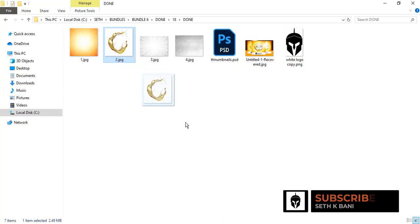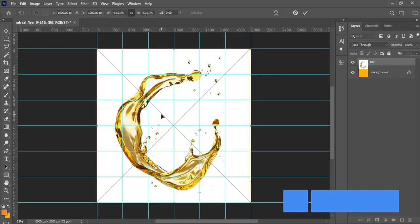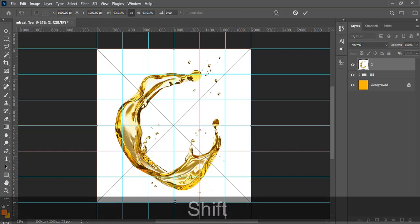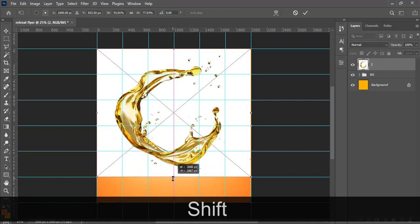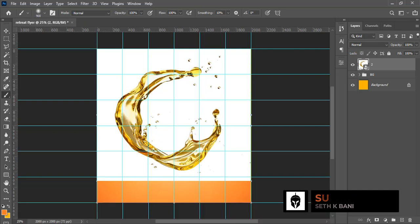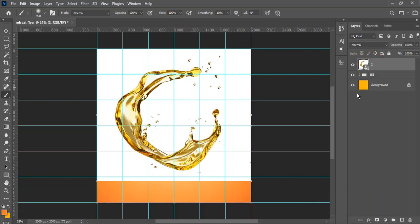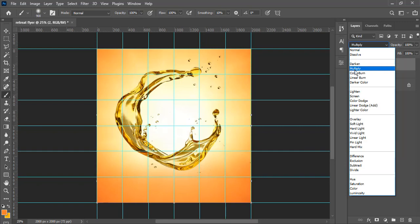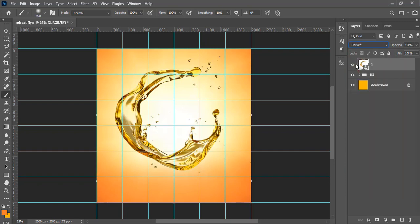Bring in the oil splash image and release it. Use Ctrl+T to transform it. If you're on Photoshop CC 2021, 2022, or 2023, hold Shift and drag to scale it. Then go to the blending mode — both Darken and Multiply work well here, but let's use Darken.